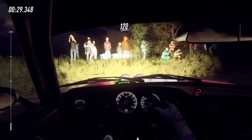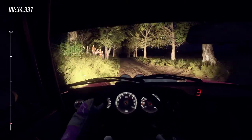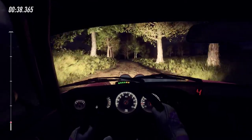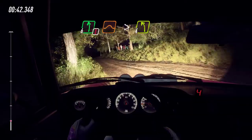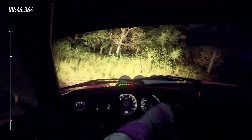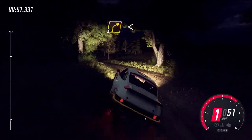120. Flat crest 50. Keep left over jump. And keep right into caution, 6 left over long of a jump, tightens 4. It's a 3 right long, opens over crest 80.